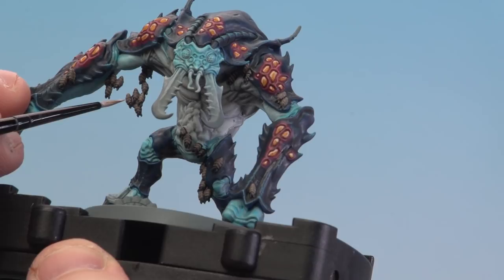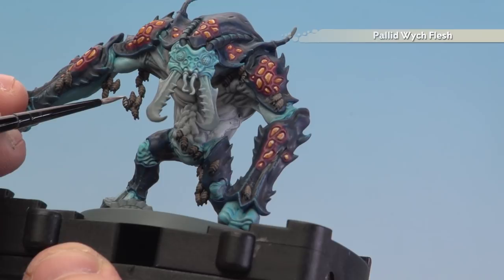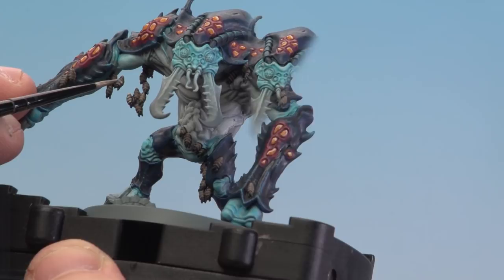Once the shade has dried, we're now going to start picking out the body of the larvae using Pallid Witch Flesh. What you're trying to do here is just pick out those ridges — just take your time, and for this you're using a small layer brush.